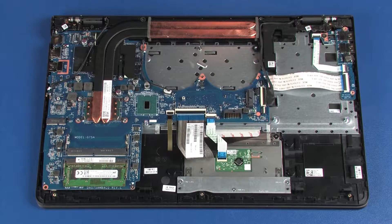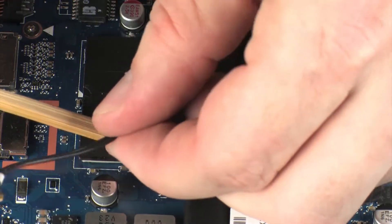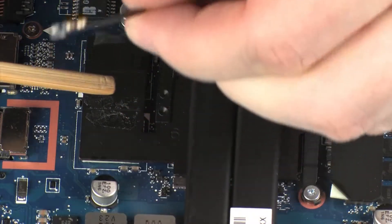Removal. Make careful note of the routing of all cables connected to the system board for later replacement. Remove the wireless antenna cables from the retention tape that secures them to the heat sink.